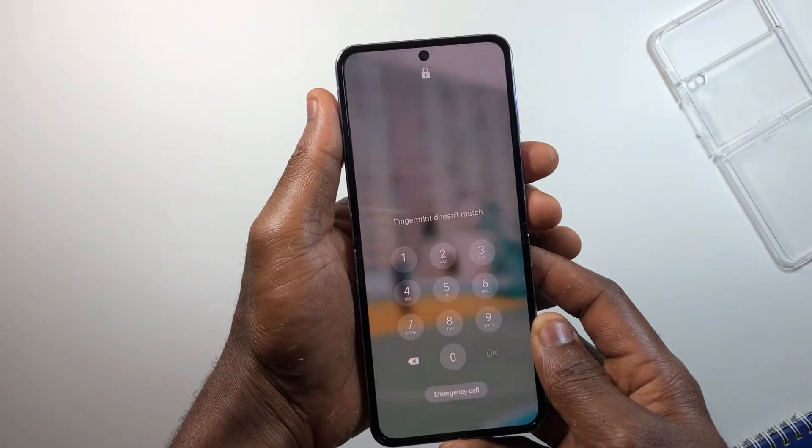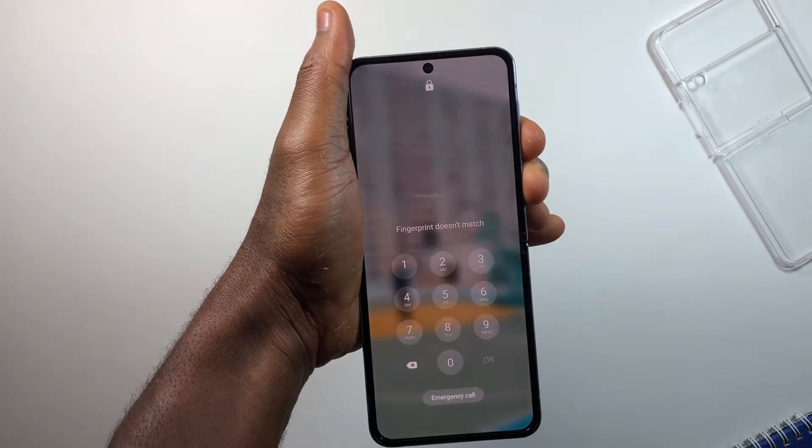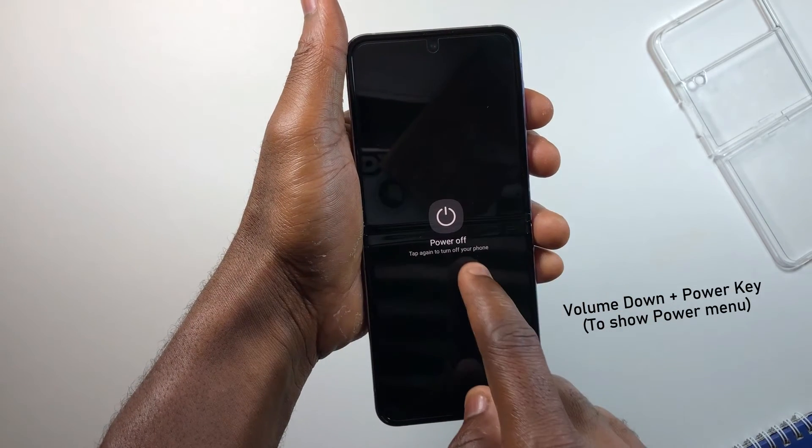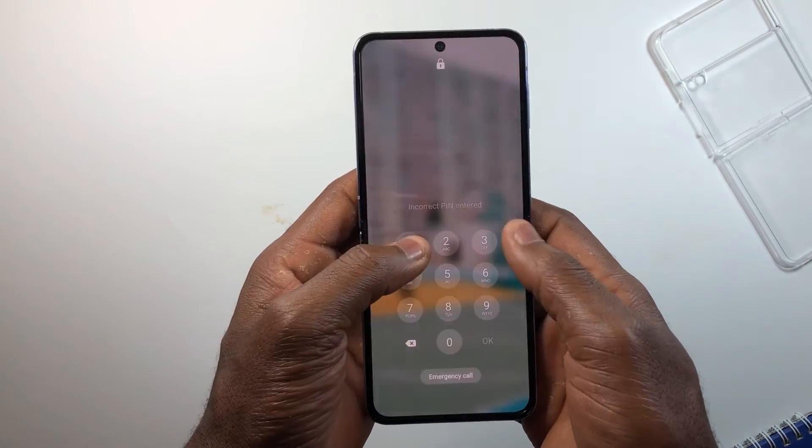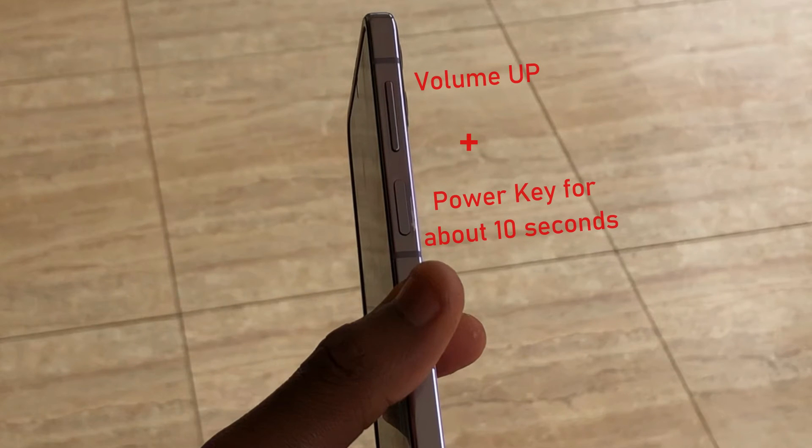The first thing you need to do is to turn off the device completely. You can do this by pressing and holding the volume down and power key to turn off. If your device asks you to input a passcode first, then you need to keep holding the volume down and power key so the device screen goes black.